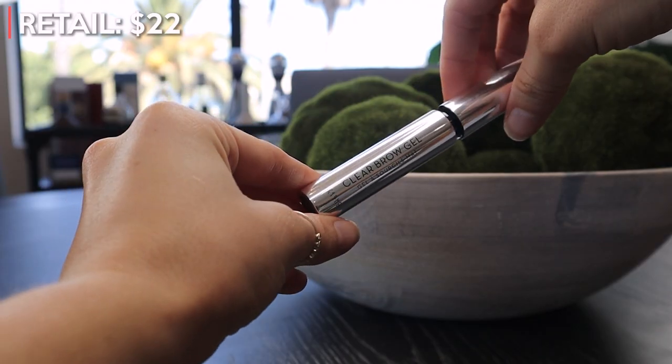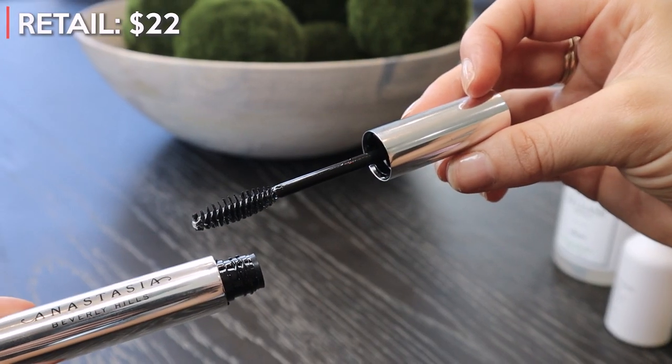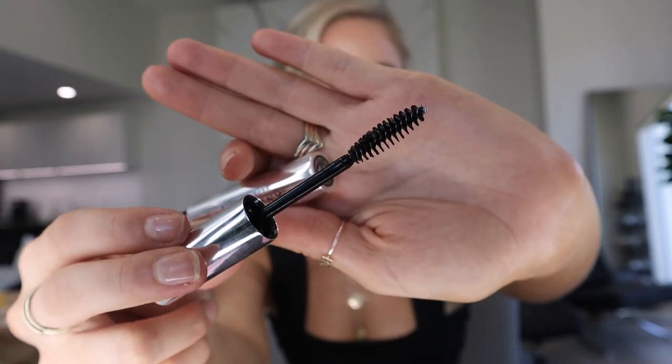The second product in this box is Anastasia Beverly Hills Clear Brow Gel. If you follow me on social media, you'll know that I actually personally use this all the time — I love it. This is a $22 product and great value for money. It has a clear spoolie and is really great for setting the shape and color of your eyebrow. I actually have it on right now. This brow gel is also vegan and I use it every single day.